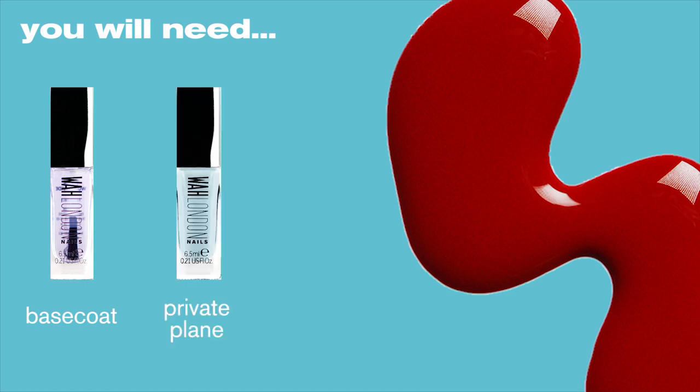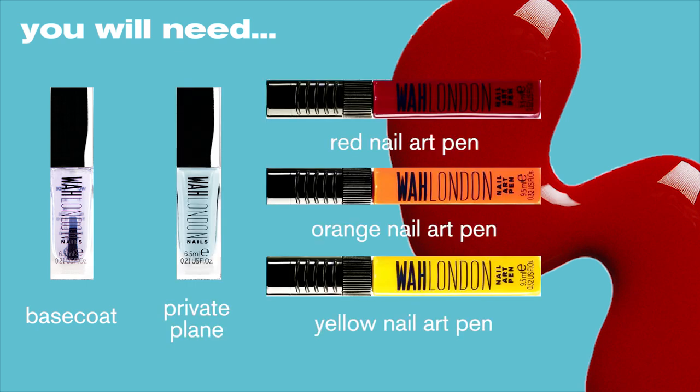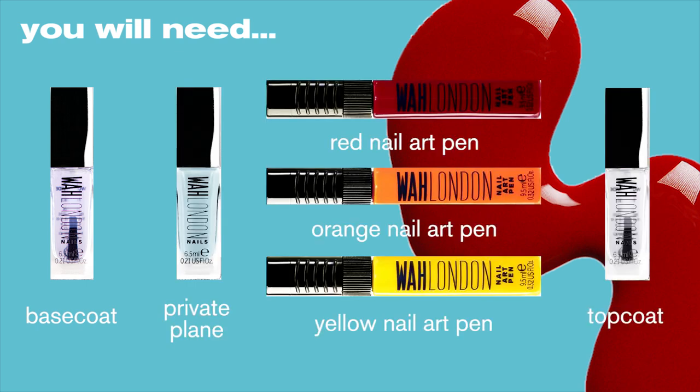For this design you're going to need a base coat, a baby blue polish, a red, orange and yellow nail-up pen, and of course your favorite top coat. So let's go.